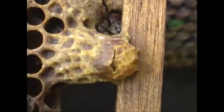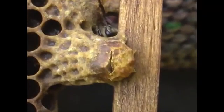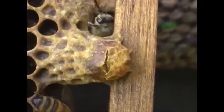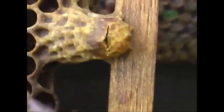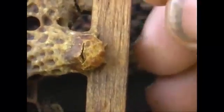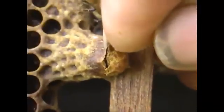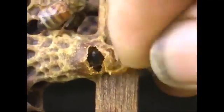Pull this frame out. You can see there's a little bit of activity there where that split is in the bottom of that cream cell. I'm gonna see if I can get this out of here without making a big mess and losing her. Just kind of give her a little bit of a helping hand here, or a helping fingernail.